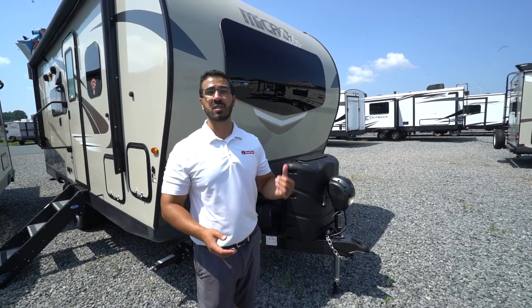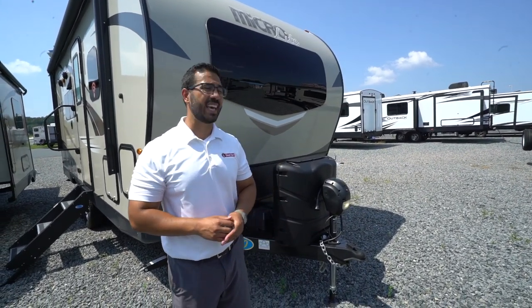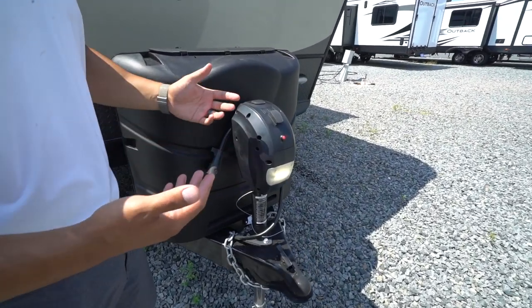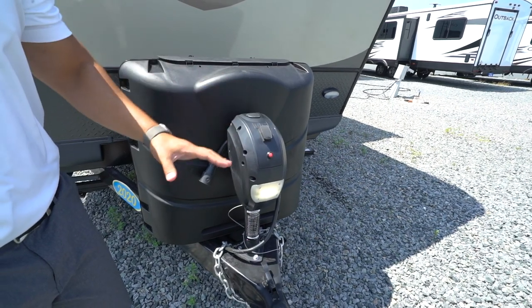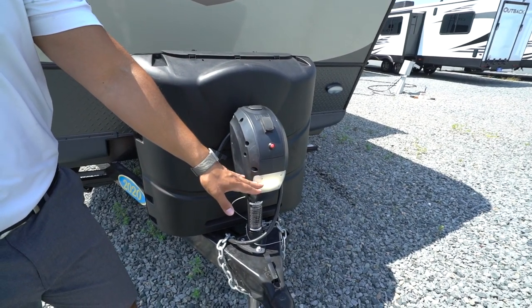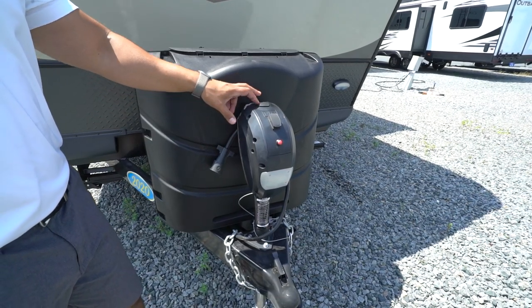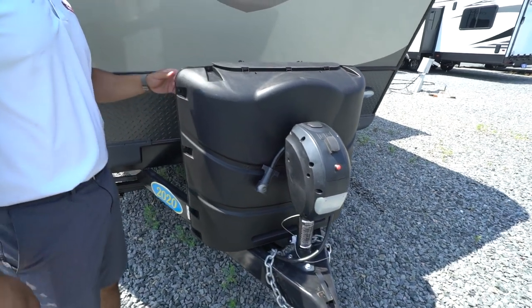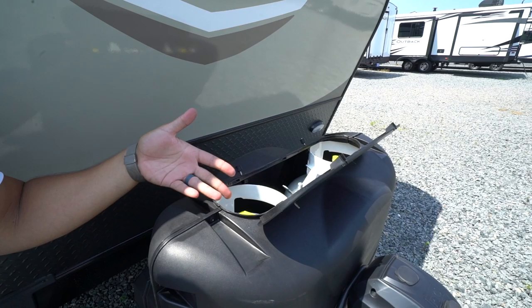Right up front is a power tongue jack, making it much easier to hook up and disconnect from your tow vehicle. Just flip the rocker switch to raise or lower the tongue. There's also a light up front for visibility at night. In the rare event the motor fails, there's a manual override so you're not stuck at your campsite.